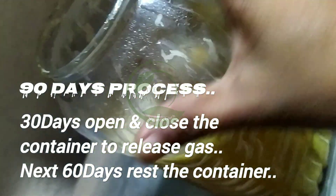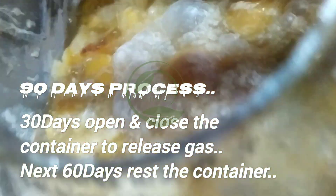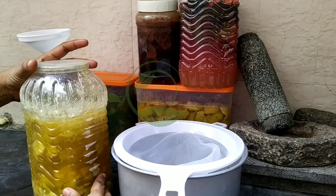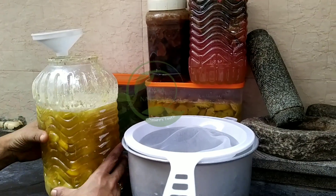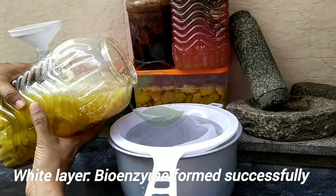This is the formation at day 30 — the top layer should be white in color. For the next 60 days, rest the container. This is after 90 days: a white layer has formed, so the bioenzyme has been made successfully.